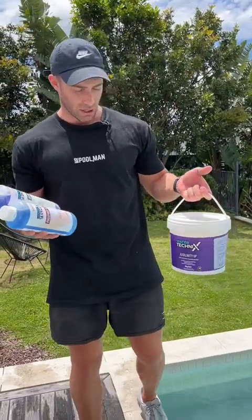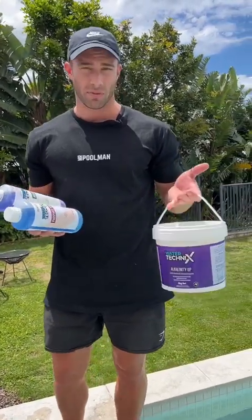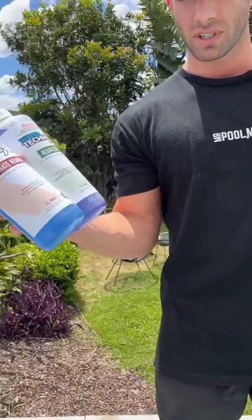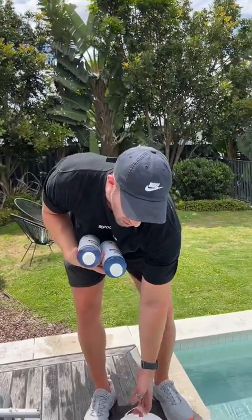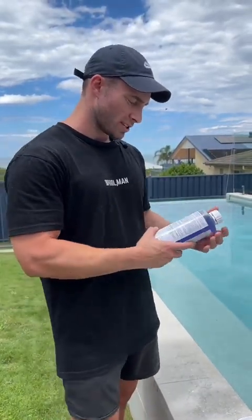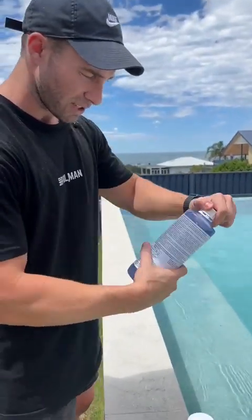We've tested the pool — thankfully it doesn't need too much. We do have the range of Water Technics chemicals available. Today we're going to be using Water Technics buffer or alkalinity up, Water Technics phosphate remover, and Water Technics algoside. All these chemicals are pretty common for most backyard pools — usually fortnightly or monthly treatments are required. We'll get these in and show you what they look like in the pool. We're going to start with adding the algoside first. Always read the instructions on the back of the label — they are there for a reason. Crack the bottle and give it a shake beforehand.